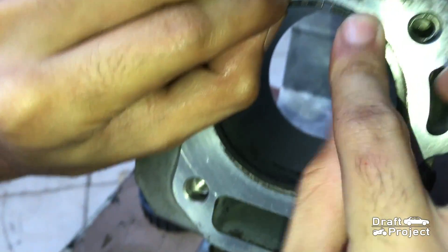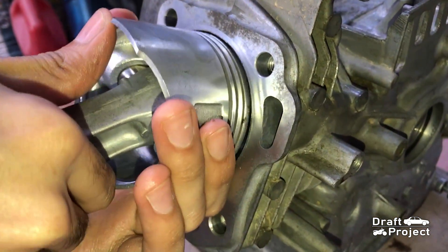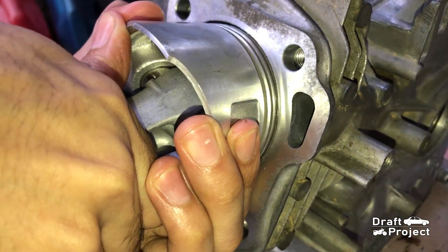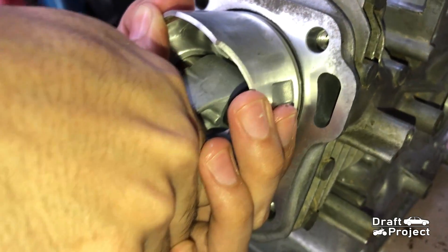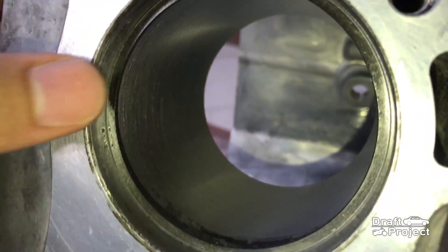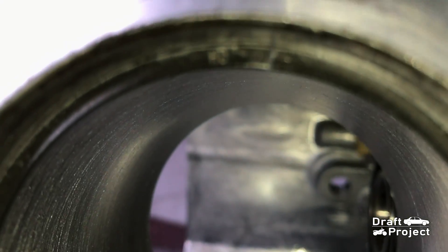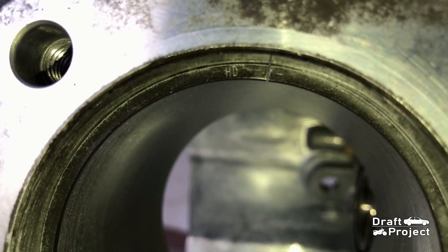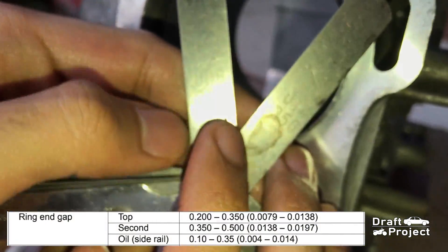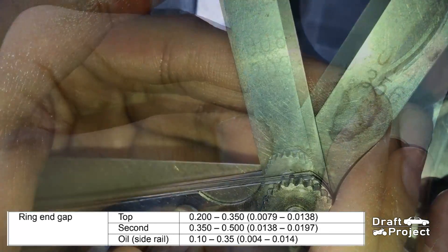Here is a new piston ring and I'm going to insert it into the cylinder wall to check the ring gap. Use a piston to push it flat and evenly. There you can see a small gap. You will use a feeler gauge in measuring the gap. This is done to make sure that the ring gap is in the correct spec.